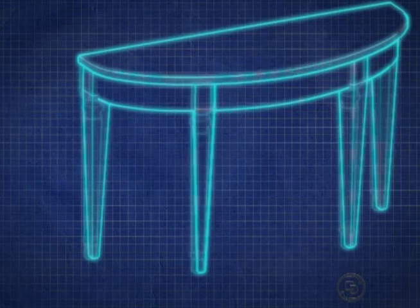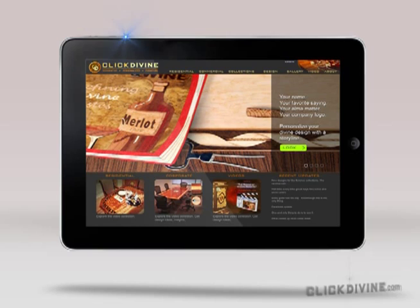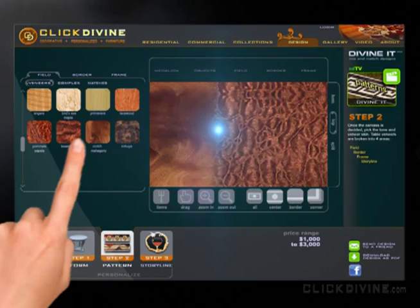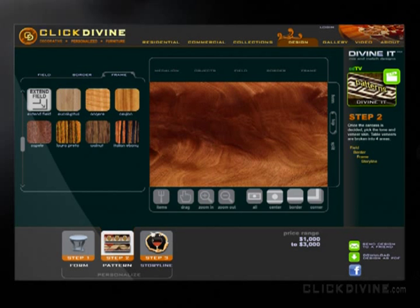The next part to imagine after the form is the surface. For that, I turned to Divine It — the mix-and-match designing tool on the ClickDivine website. I clicked the Design tab to get some ideas for what the top might look like. There was this figured sapele — looks nice — but I ultimately settled on this figured mahogany, a nice crotch mahogany. Then I chose the Frame tab and started with ebony, but ultimately settled on the Ceylon, which is a great combination with the crotch center.